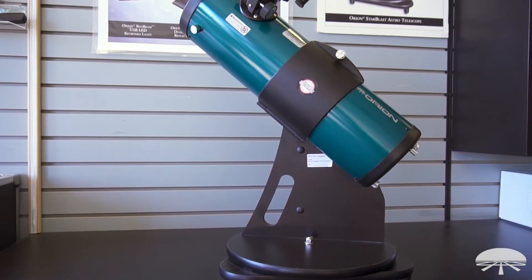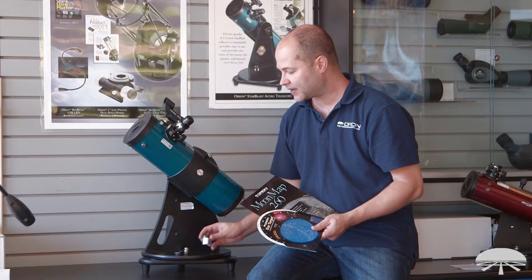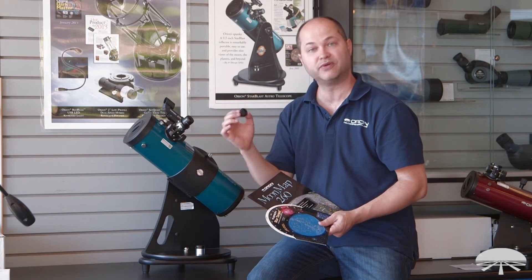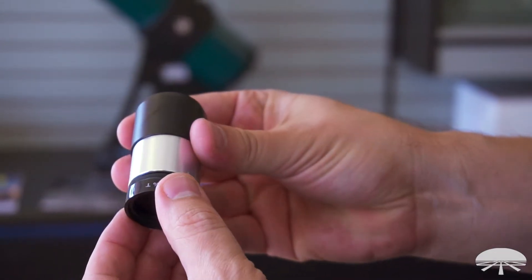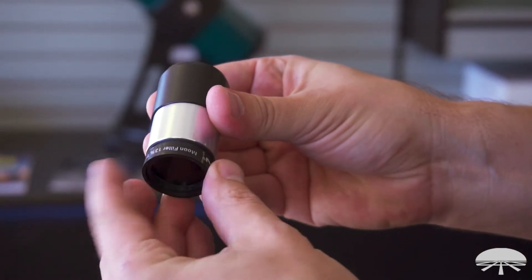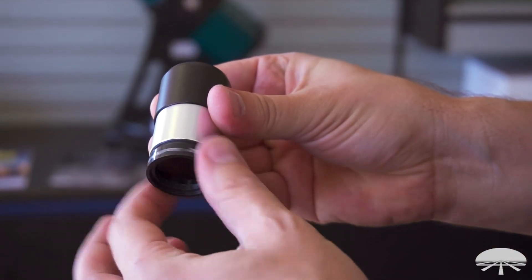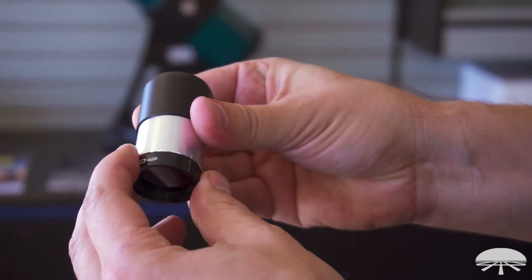The telescope comes with two eyepieces — you get a 17mm and a 6mm for higher magnification. In the kit we've also included a moon filter, which will thread directly onto the bottom of each of your eyepieces. When you're looking at the moon it can be pretty bright, so this is a handy way to dim it down, get more contrast, and not glare out your eyes and hurt your night vision.